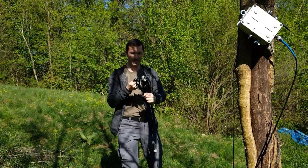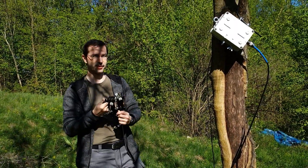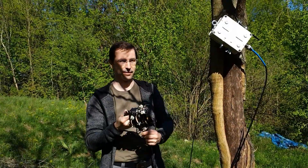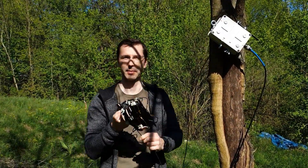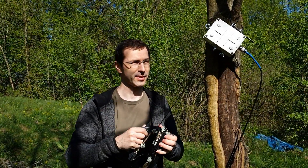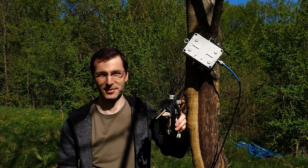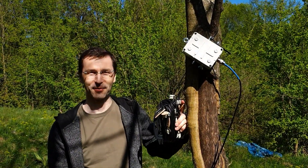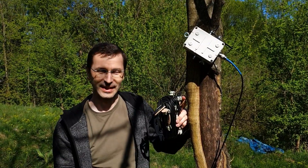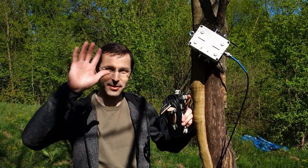We are done. SOTA activity was very successful. We activated this point with many contacts which I'm very happy about, and this antenna works really, really good — we didn't expect it would work this well. Thank you very much for watching, and I hope that you enjoyed it. We'll see you soon again maybe in the next video. 73, bye-bye.